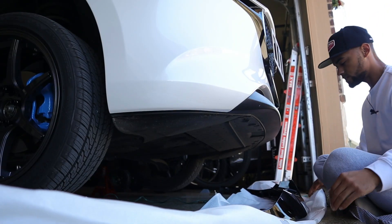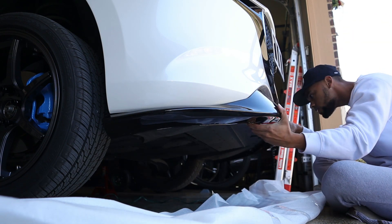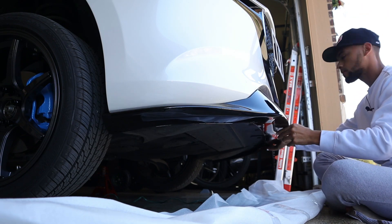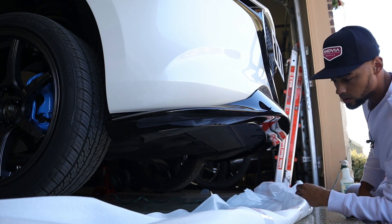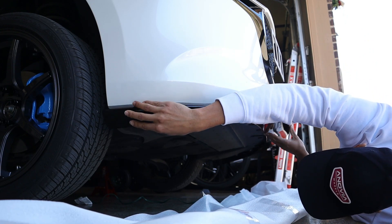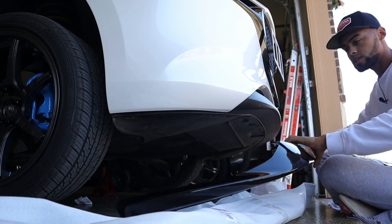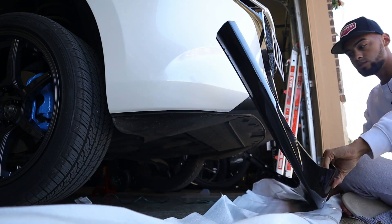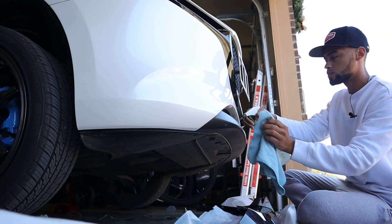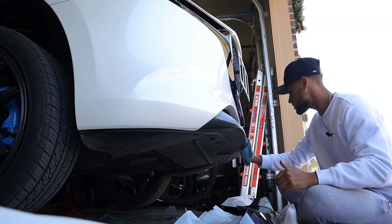Okay guys so we're going to do our test fit just to see what we have. It should just pop right into place and it looks like it lines up pretty perfectly — yeah, just like that. If we look underneath it should be lined up perfectly with those holes that we removed, and it looks like it does. We're going to peel back the double-sided tape right here, just a little bit, just enough. Then grab some alcohol and clean off this black plastic bumper real quick so the double-sided tape can have a nice bond to the surface.